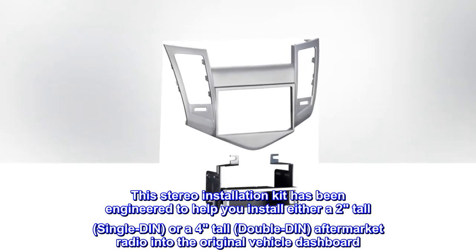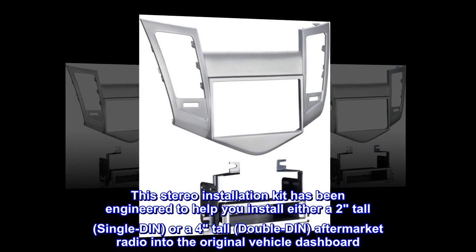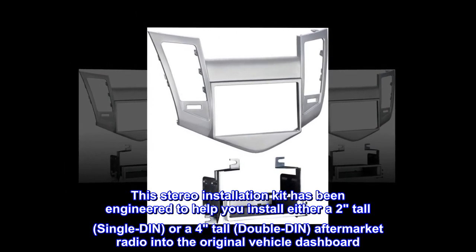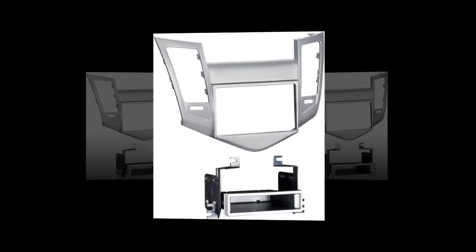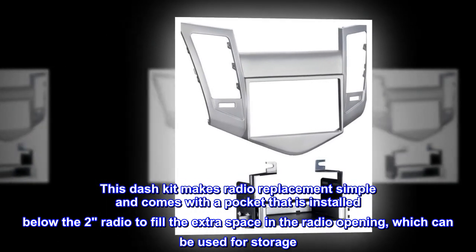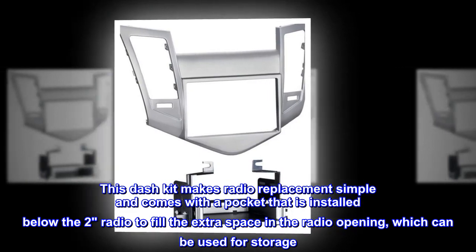This stereo installation kit has been engineered to help you install either a 2-inch tall single DIN or a 4-inch tall double DIN aftermarket radio into the original vehicle dashboard. This dash kit makes radio replacement simple and comes with a pocket that is installed below the 2-inch radio to fill the extra space in the radio opening, which can be used for storage.